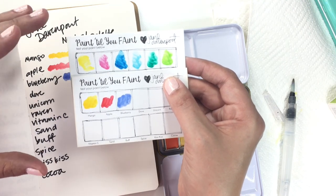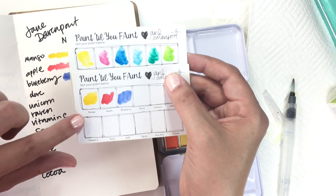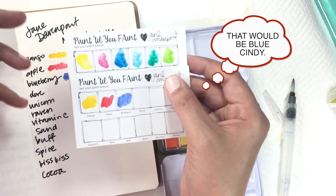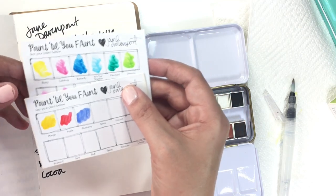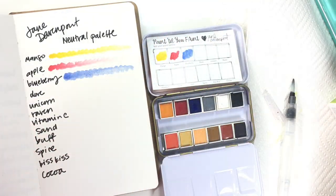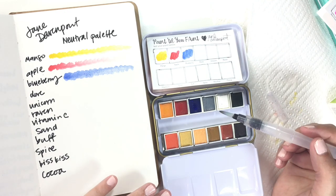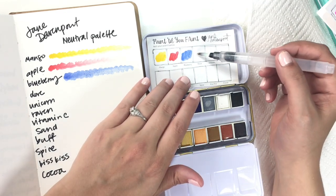They're both vibrant because they're pigmented, but these seem to be more traditional red, orange, and yellow, and these seem to be more along the lines of the brights palette. That's nice, because I was a bit worried about having two sets of primary colors, but it seems to be working out okay.